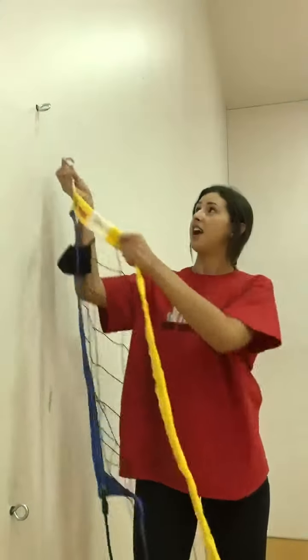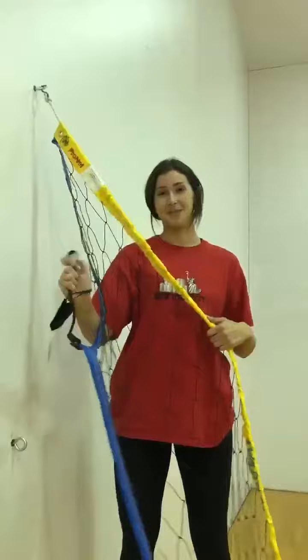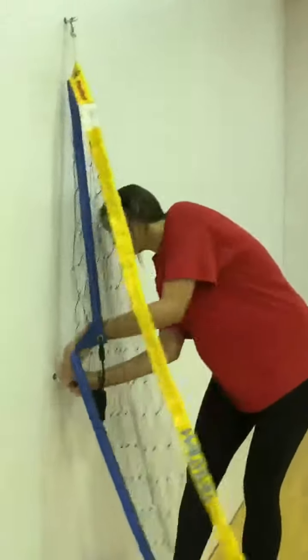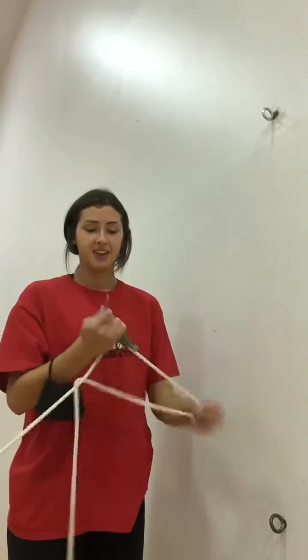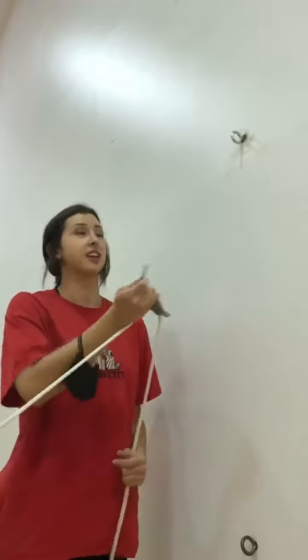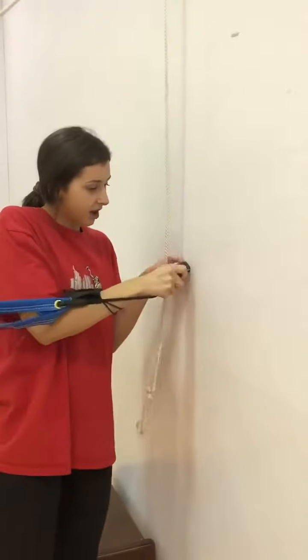Next, you'll take the hook and you'll just hook it on the screw. And then you'll get this little plastic hook and you'll hook it on this one. And then you'll do the same thing on this side — take this hook, put it around here, and then get the plastic one down here and hook it on that.